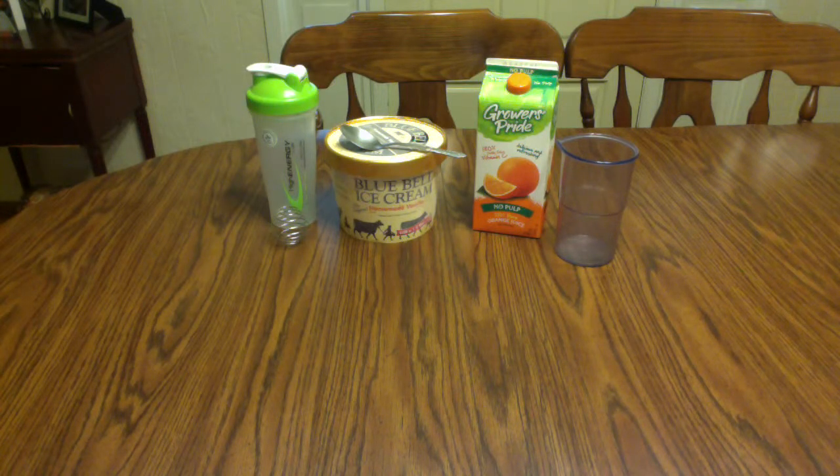Hello YouTube, my name is Blade and in this video I'm going to show you how to make a quick and easy orange ice cream. It's really simple.